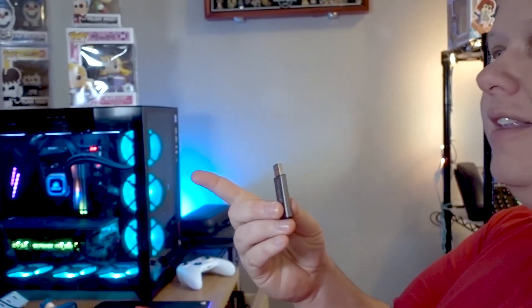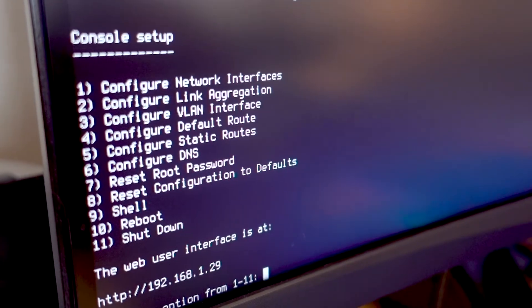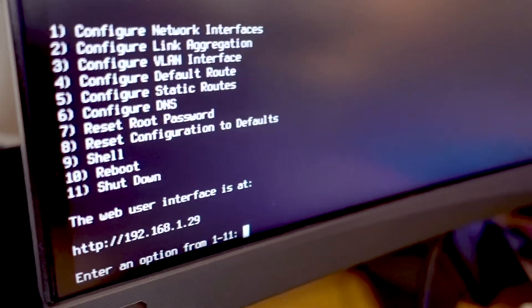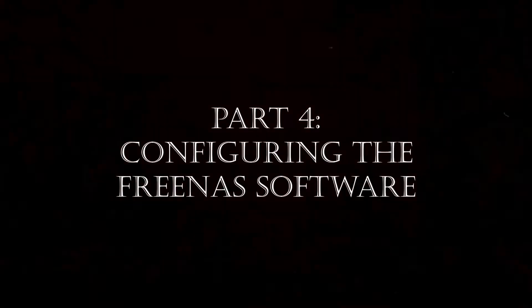We pulled out our thumb drive and we're booting into FreeNAS right now. It'll get to a point where it gives us a prompt with an IP address and stuff like that. We'll need to note that IP address and then we'll switch back over to the other computer and do some screen recording. So it's loaded everything — this is actually the last time you're going to see this screen unless you have some troubleshooting to do. The IP address is 192.168.1.29 — we'll need to take note of that.